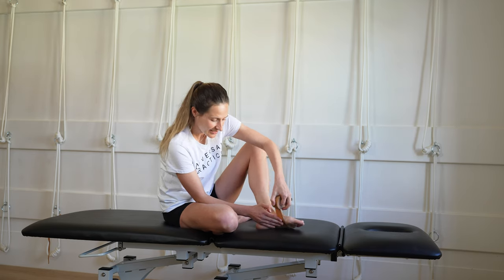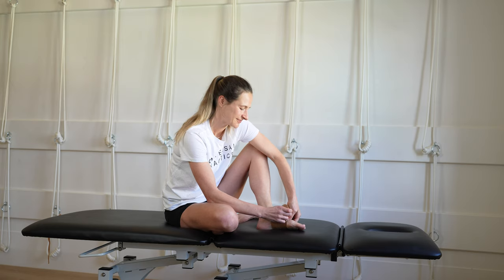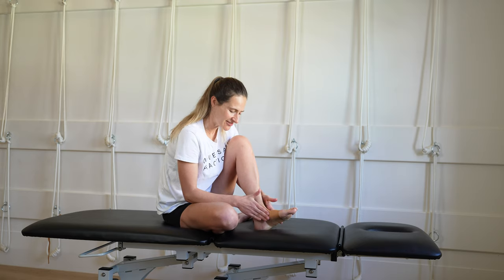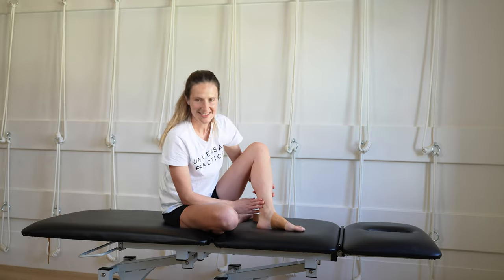Once the tape is on, give it a rub so that the adhesion is greater. And then you're done. Thank you.